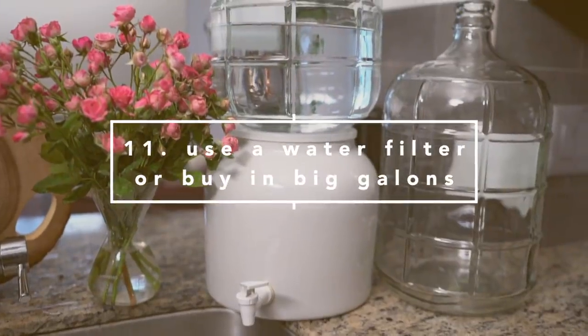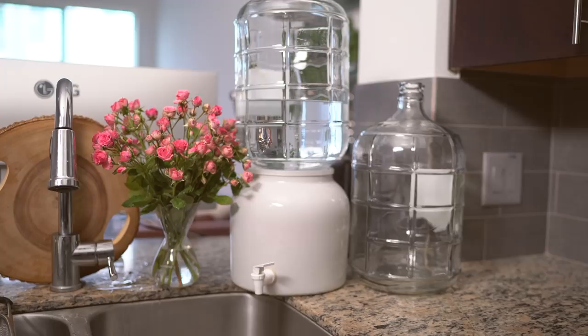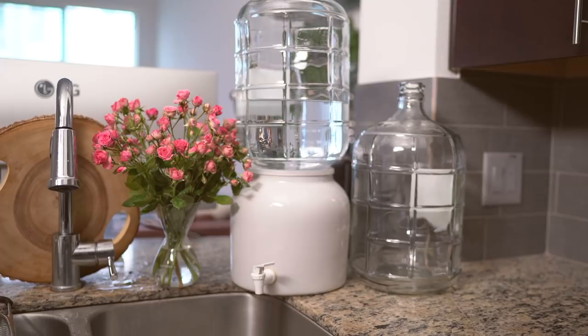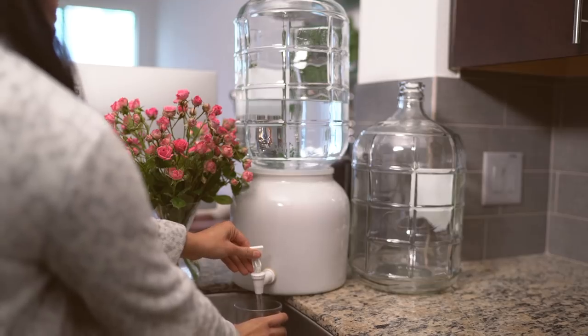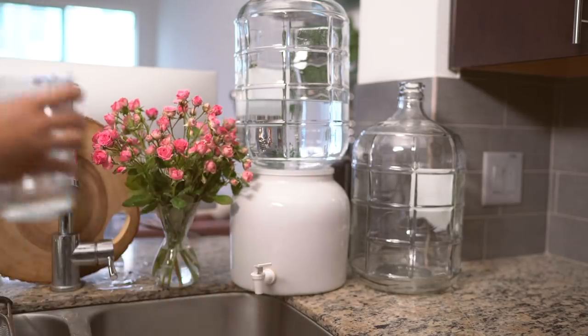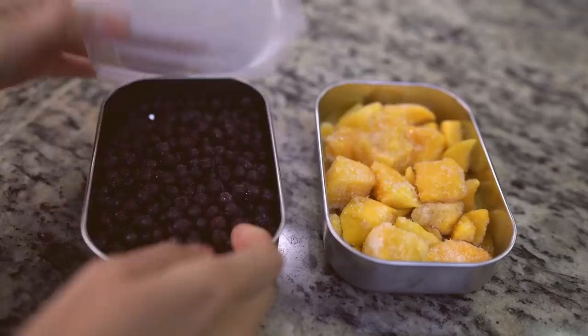According to Earth Day, it has been reported that we use over 50 billion bottles of water each year, and 91% of that is not recycled. If you can't use a filtration system at home, try using big gallon water bottles that you can reuse and refill. This is what I use to fill my smaller bottles and for drinking.